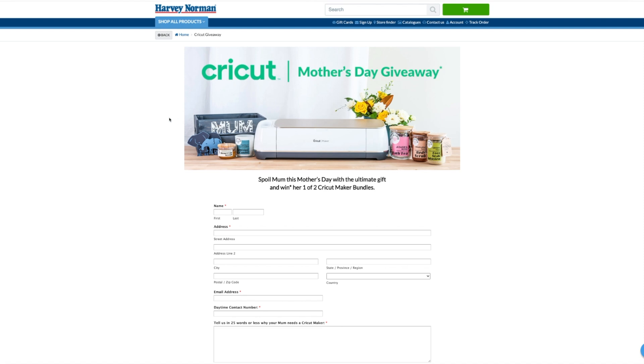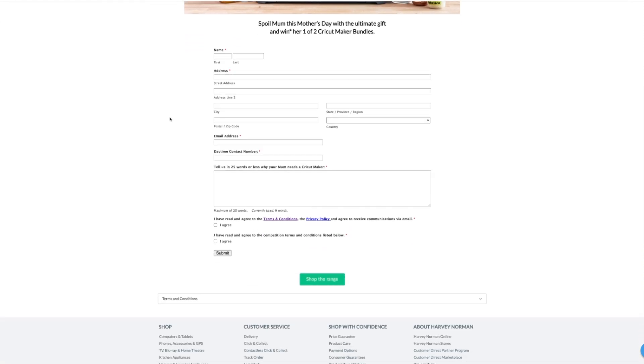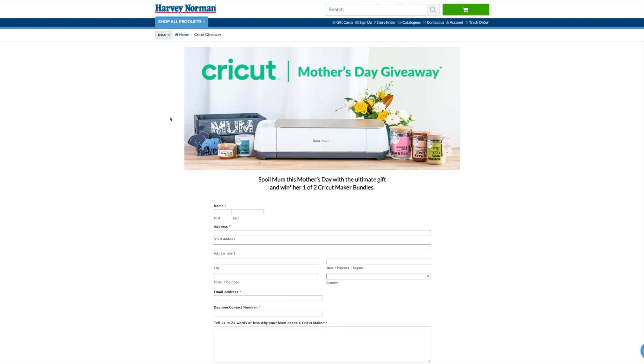Harvey Norman is giving away two Cricut Maker bundles that are just packed with goodies — so good luck to you. The link is in the description. The competition is open until the 9th of May 2021. Make sure you read the terms and conditions because if you want to enter on behalf of your little one, that is totally fine, and the prize goes to their carer or parent, which is you. Good luck, and if you win, I want to know — come back and let me know in the comments. As always, thanks so much for joining me. Take care and I'll see you soon. Bye.